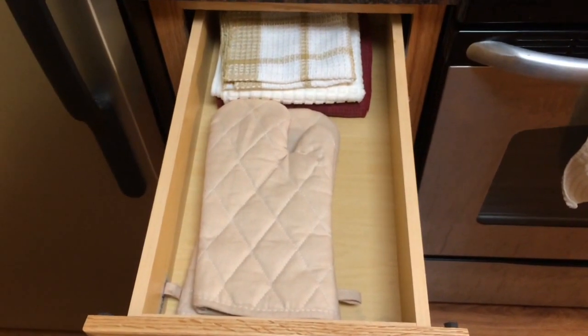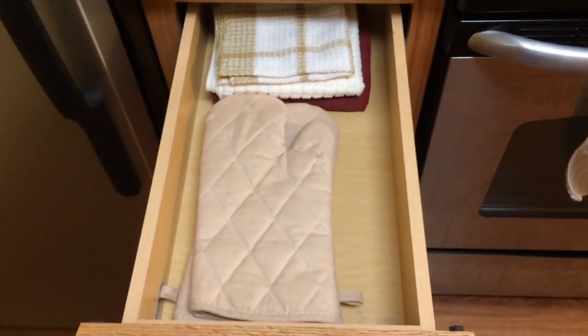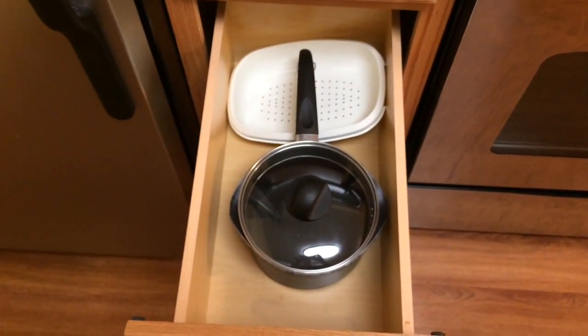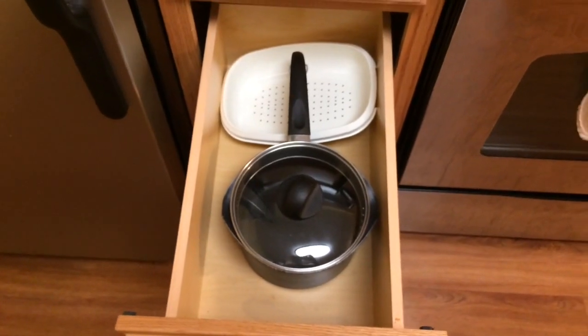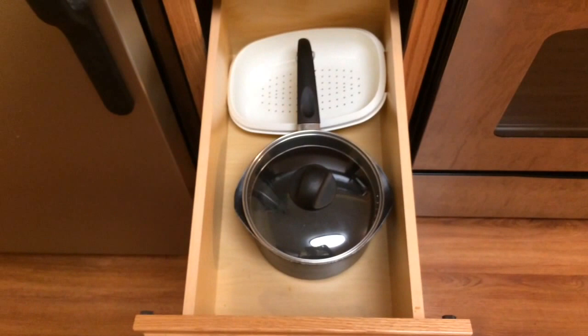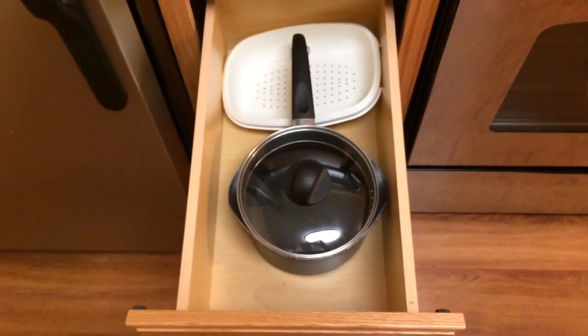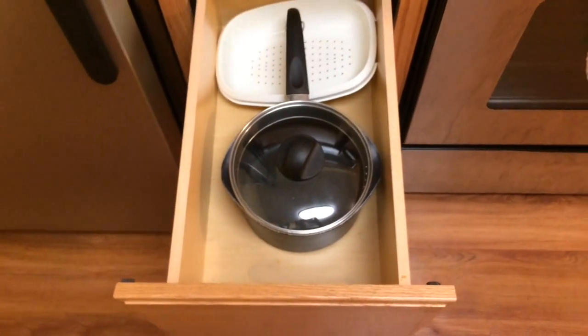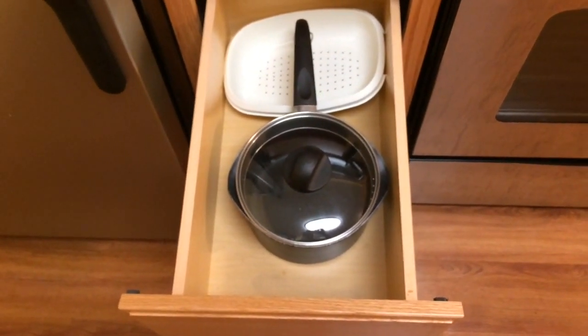In this drawer I just have some kitchen towels, kitchen washcloths, and oven mitts. In this middle drawer I just have a large colander and my only cooking pot. Anytime I would need something larger I usually just do it in my slow cooker because I don't feel it's necessary to have another gigantic pot.